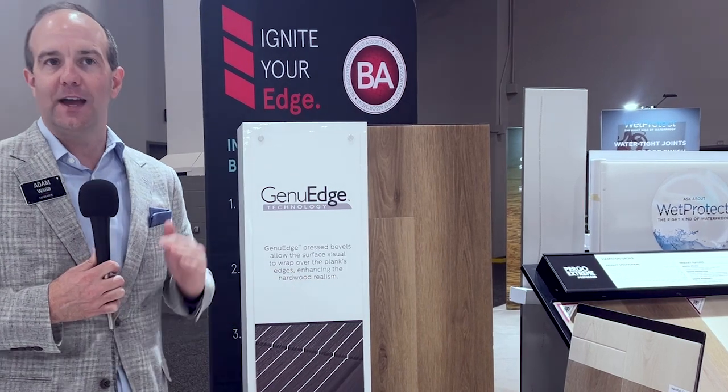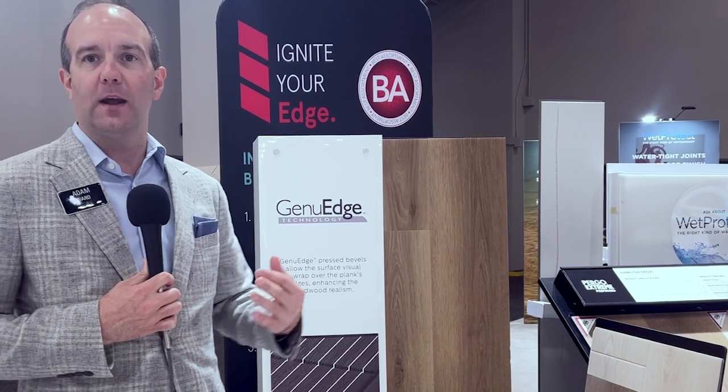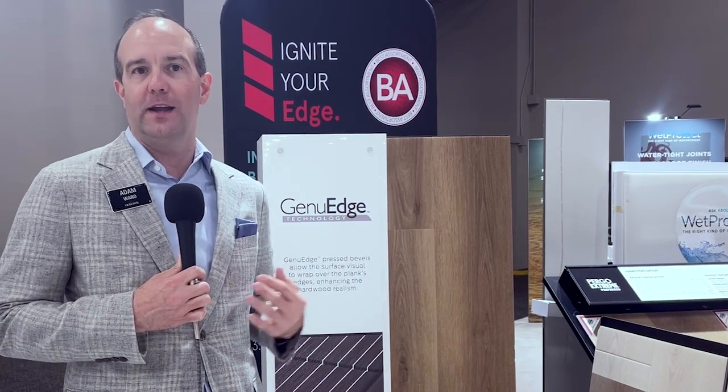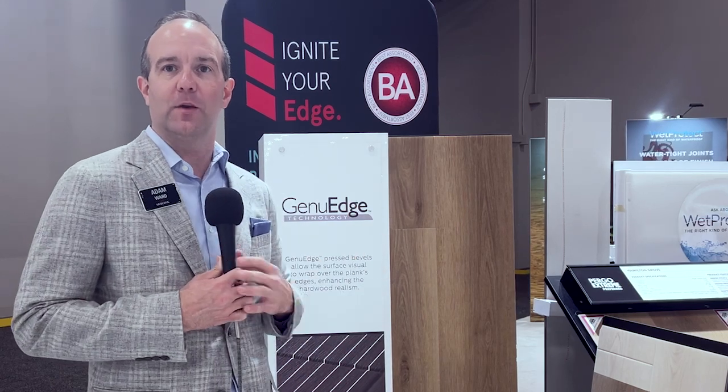This also ties into our Revwood products as well, which has featured our Jingu Wedge. As you're thinking about product line consistency, we've got a lot of great consistencies across our brands — our Pergo Elements as well as our Pergo Xtreme products.